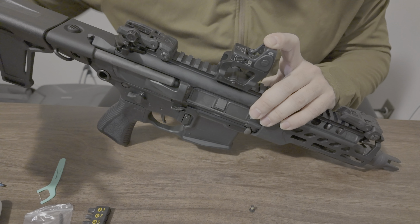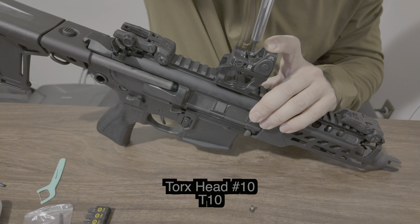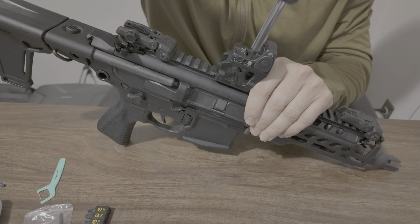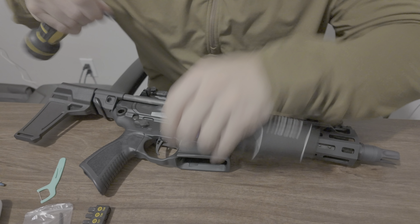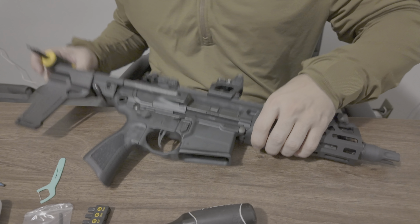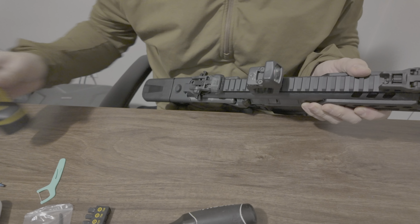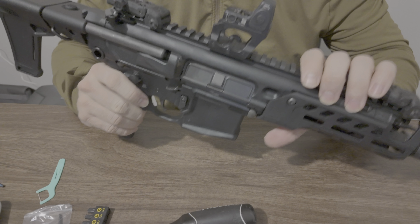We're going to mount it with the shorter screws. The screws take a T10 Torx. Since there are only two screws, there's no particular order you have to torque them down in. First step is hand tight. Then we come in with our torque wrench and go 15 inch-pounds. You have to be careful torquing these small screws — they can't take a lot of pressure. 15 inch-pounds — that's good. Also worth noting, these screws have some sort of loctite on them already, so the likelihood of them coming loose is very slim to none.